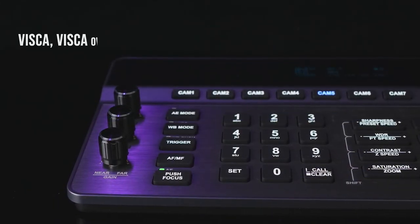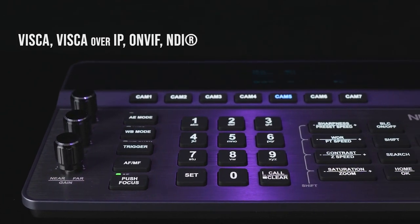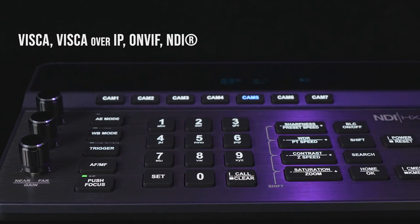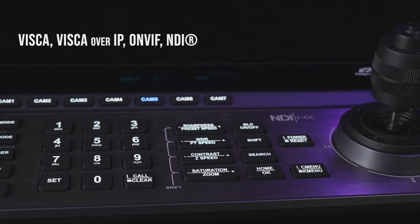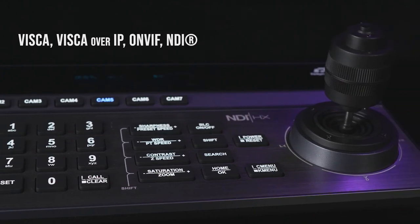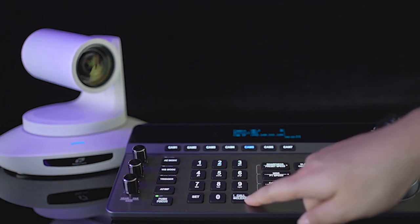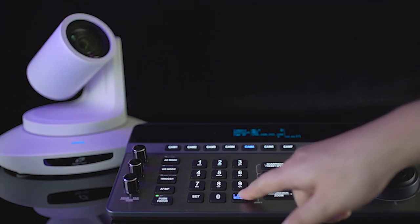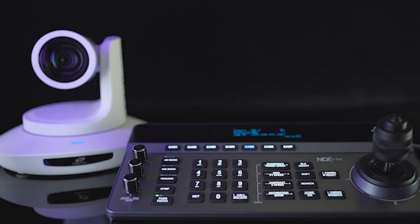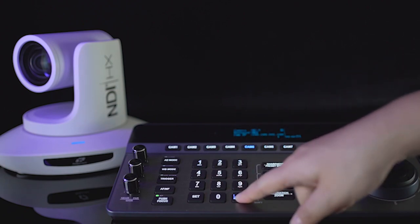With VISCA, VISCA over IP, ONVIF, and NDI protocols, the TLC-50TC NDI can control and switch between 250 cameras with different protocols using shortcut keys. You can also use the TLC-50TC NDI to set and recall preset positions for the 4K60 camera at certain times, and just one operator can handle it all.